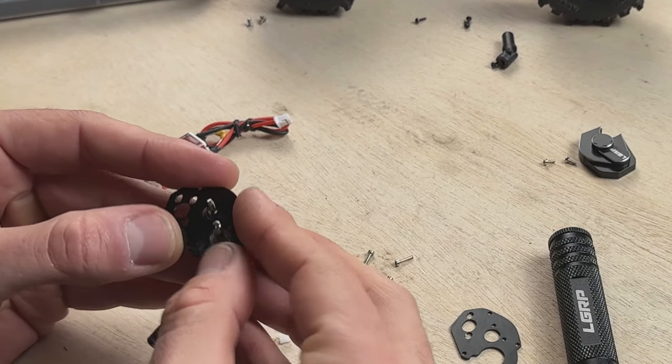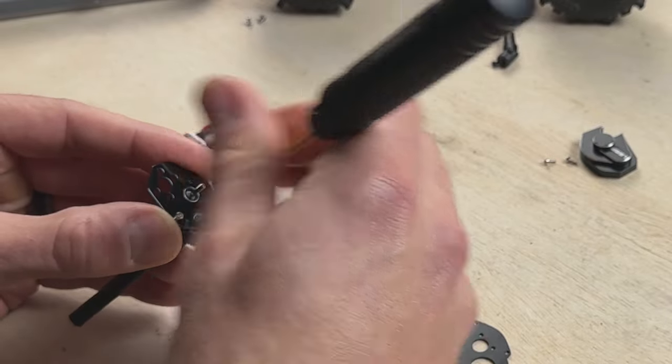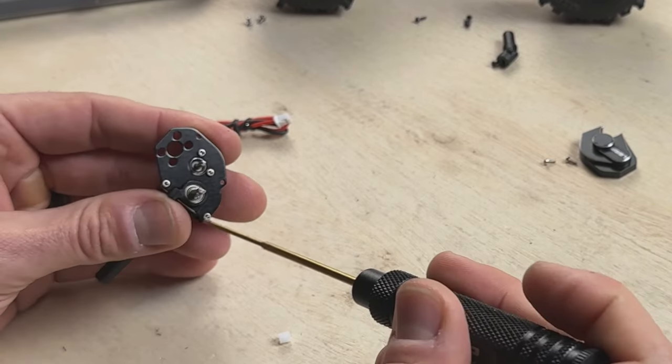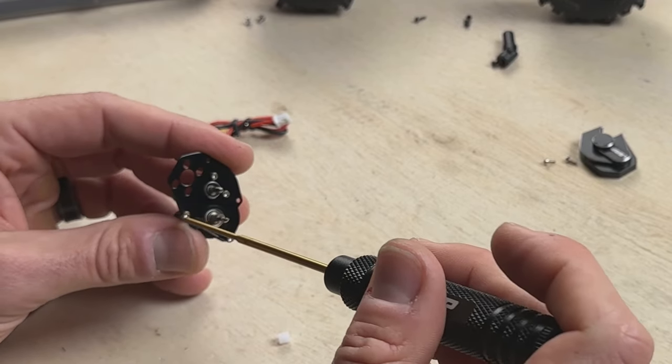The new plate goes on exactly the same way and uses the same hardware. Tighten the four bolts in opposite corners, and be mindful not to over-tighten these little screws anywhere on the SCX24. The new motor plate has two extra holes compared to the stock plate, giving more versatility to mount different motors. Now press the pinion gear onto the Predator motor shaft just as we did with the Little Rocket, then bolt the Predator motor up onto the new plate.